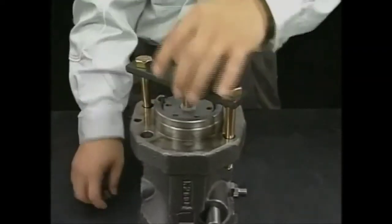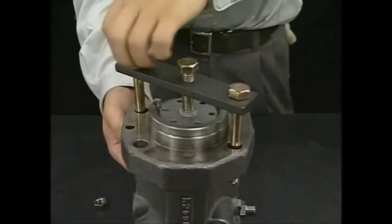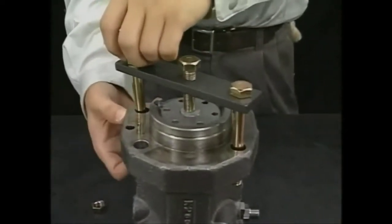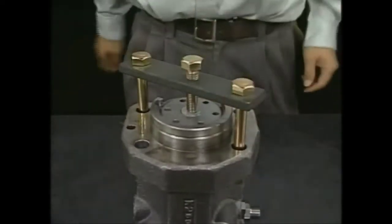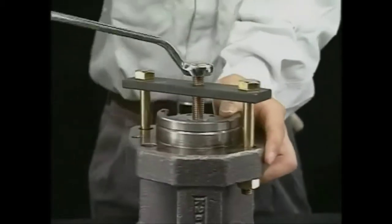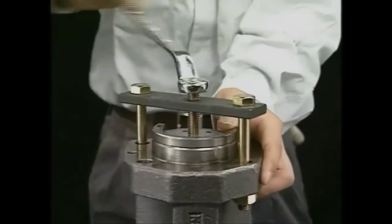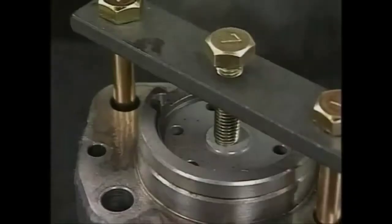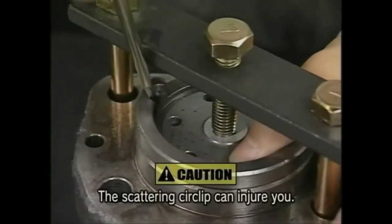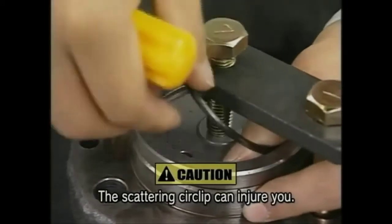Set the exclusive tool to draw out the plunger guide on the rear side of the flange of the fuel injection pump body. Turn the support bolt of the dedicated tool clockwise and depress the plunger into the plunger guide. With the plunger depressed, remove the plunger guide stopper circlip.